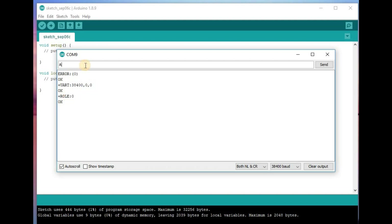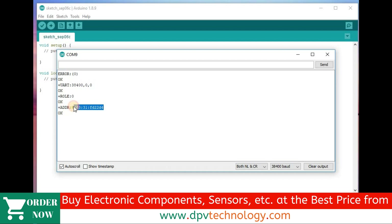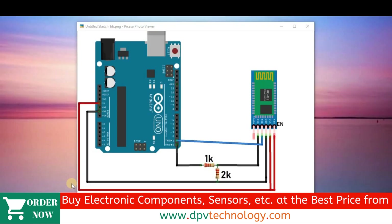Now type AT+ADDR? and press enter. Here we can see the address of this Bluetooth module that we will use as slave. Copy this address and save it in Notepad, because we will use this address during configuration of the master module. Our slave is now ready.